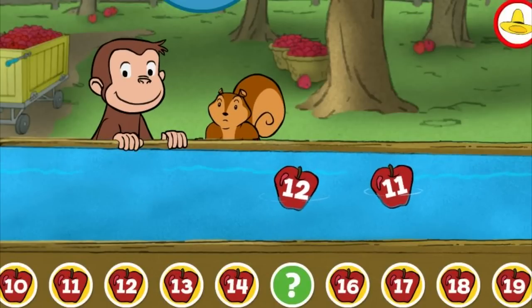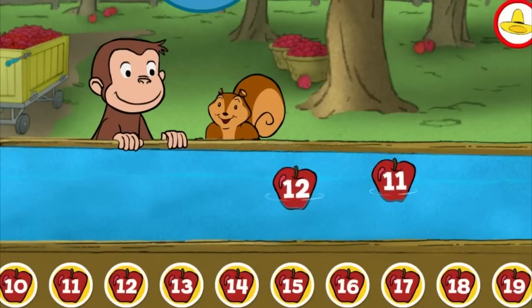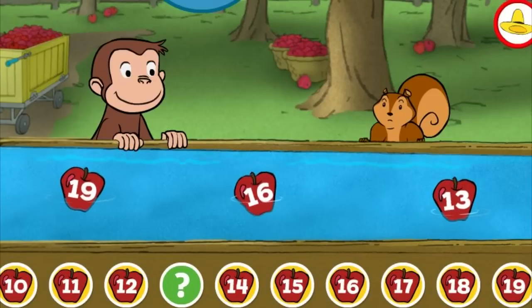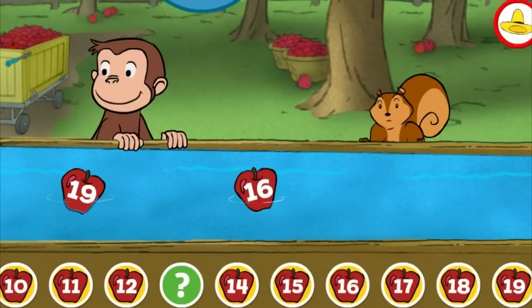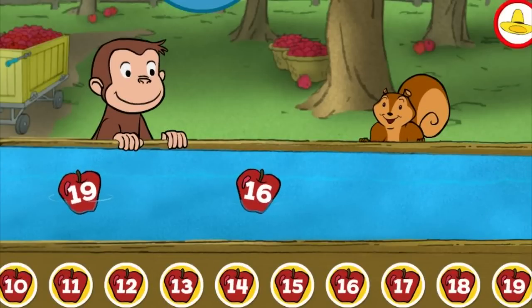Fifteen. You picked the correct apple. Five. Fourteen. Thirteen. Yes, that's the missing number.